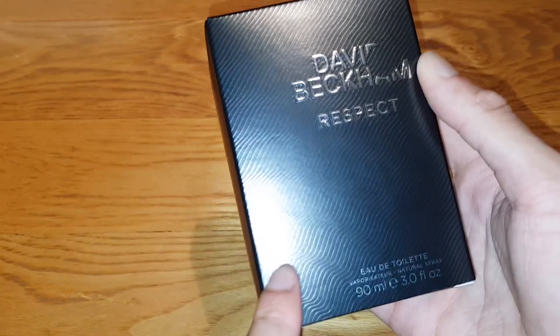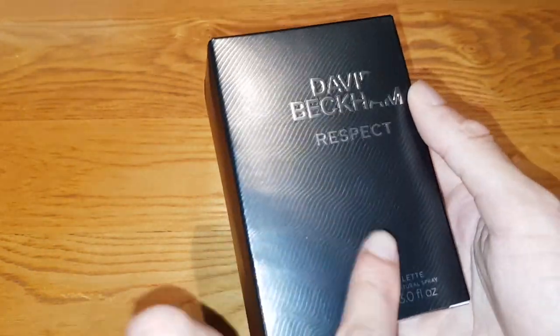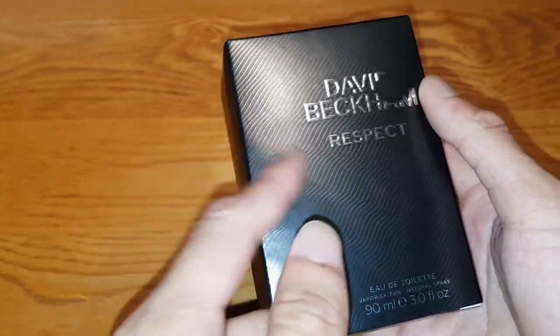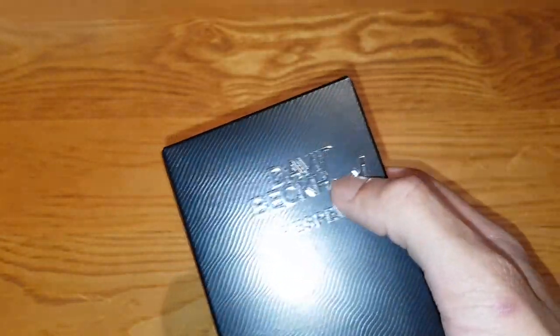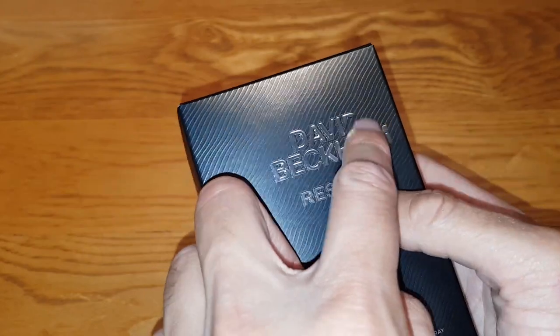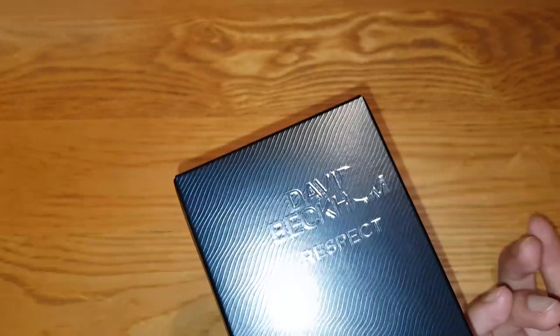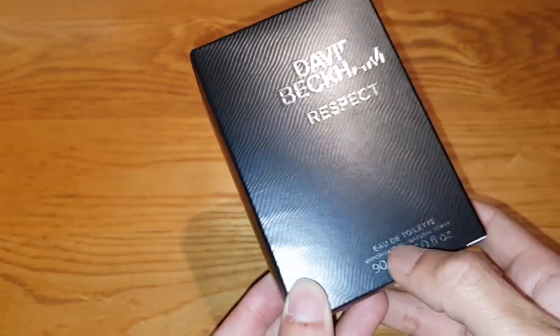So it's got this cool effect on it, like they usually have on the David Beckham classics and stuff. But they usually have it on the bottle, not the box. That's pretty cool how they have it on the box. It's got the David Beckham logo there with the hole cut out like normal — that's their design. Don't know what the design's supposed to be, but it's just there.